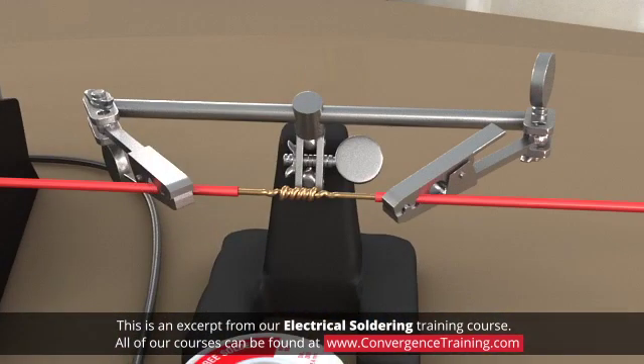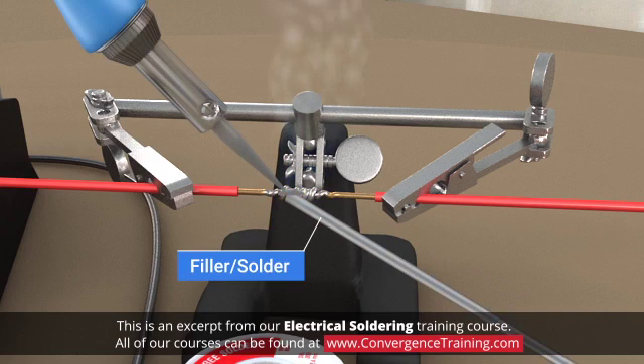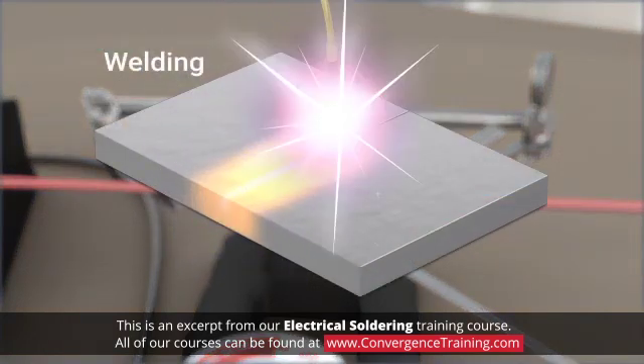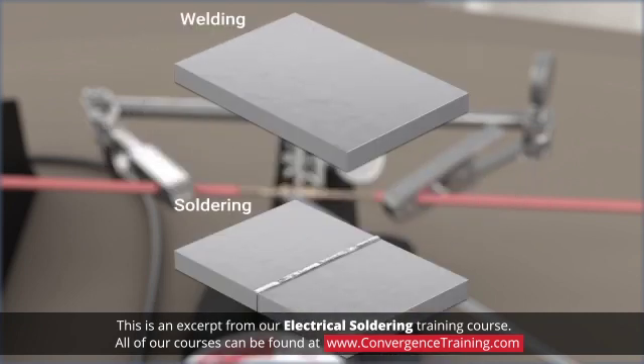Soldering is a technique for joining two pieces of metal together by melting and flowing a filler metal into the area where the pieces are to be joined. The filler metal, or solder, is an alloy which melts at a lower temperature than the parts being joined. Soldering differs from welding, another common method of joining metals together, in that soldering occurs at lower temperatures than welding and does not involve melting of the parts being connected.